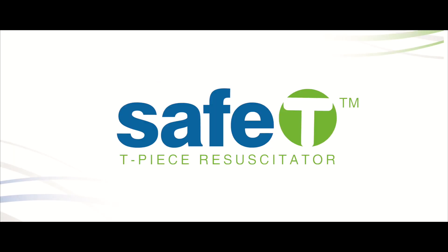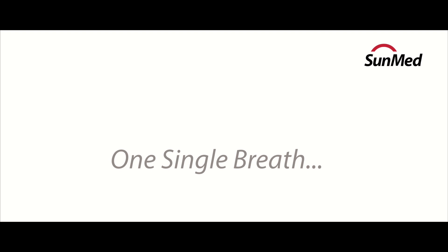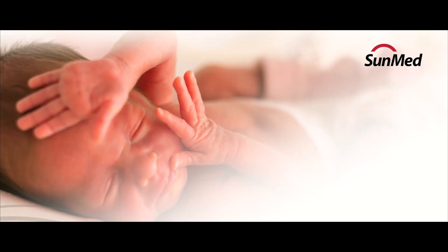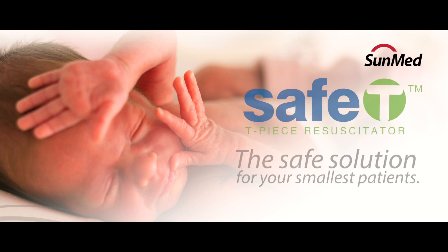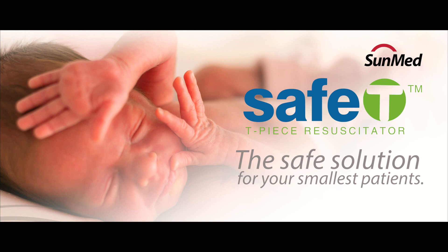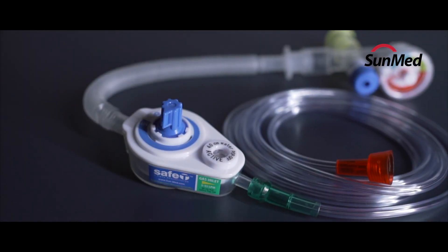Neonatal resuscitation can be a life-saving event, but all it takes is one single breath of excessive barometric pressure to leave an infant with permanent lung damage. When a baby's life is at stake, the Safe-Tee T-Piece Resuscitator is a safe solution for delivering consistent PIP and PEEP with every breath.